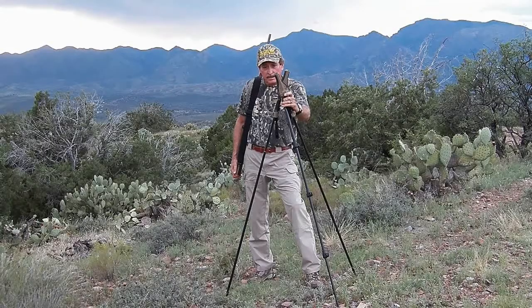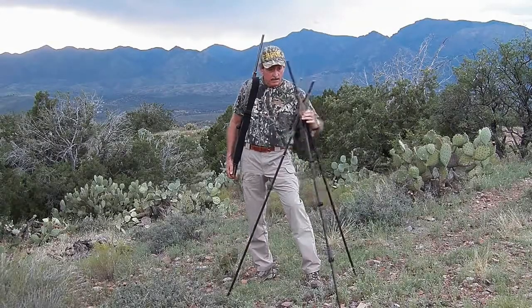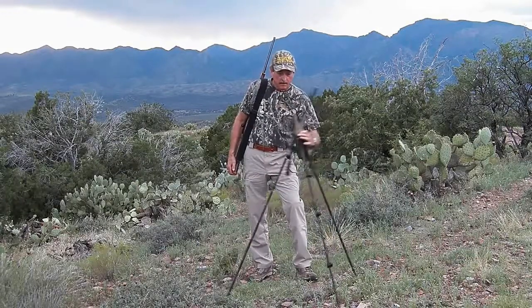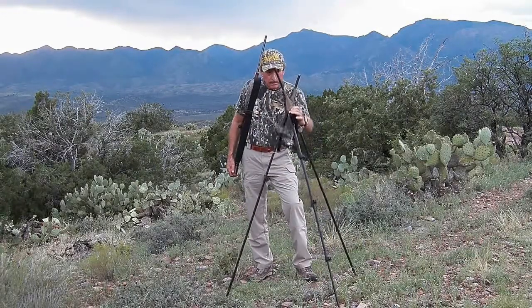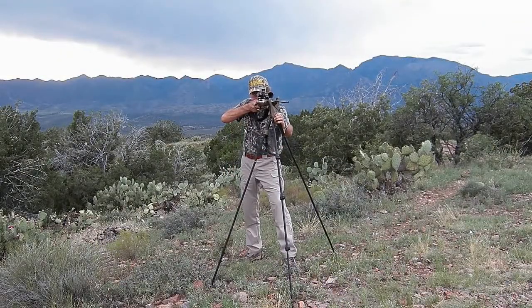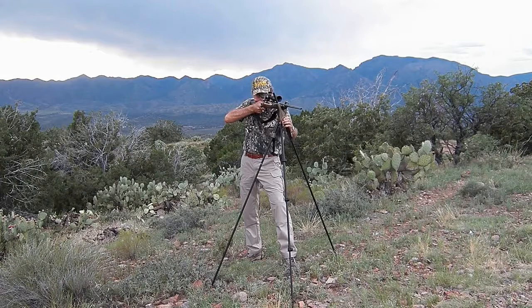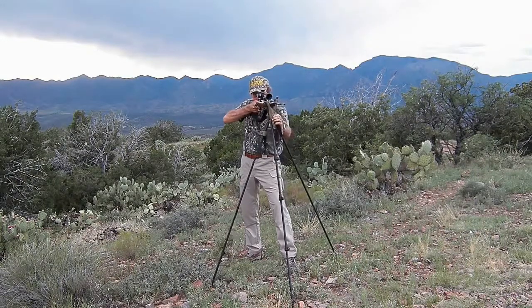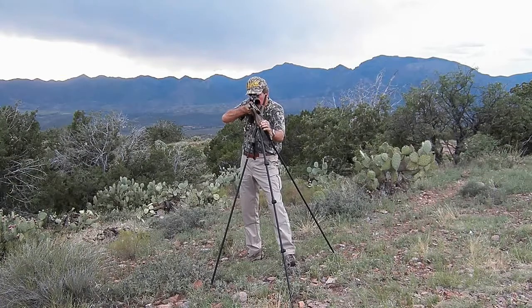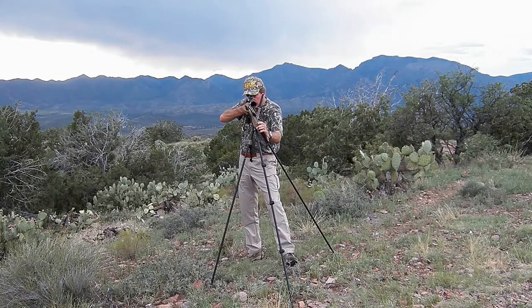The StealthPod X Tripod allows you to move over the widest range of targets from one position — more than any other tripod on the market — and you do it with the push of a button. You can also make small, incremental adjustments to track a moving animal or to adjust your sight picture for that perfect shot. And again, you do it with the push of a button. You're truly ready for every shot.